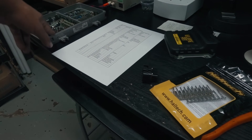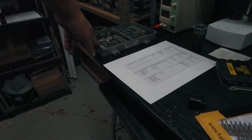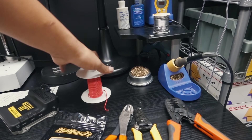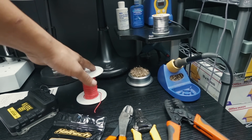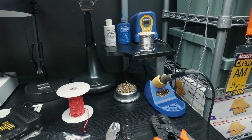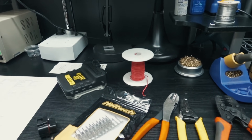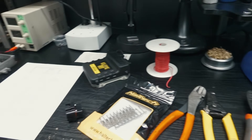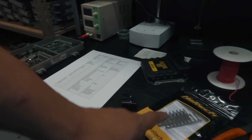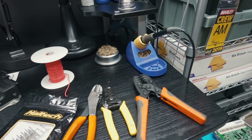You'll need the Haltech pin kit - if you buy the Elite 550 from us it comes with the connector and pins. You need the pinout sheet, which comes with all our kits. You'll also need an OBD1 ECU header - you can buy these separately for $25 if you don't have one to sacrifice. Pick up some 18-20 gauge wire, a soldering iron, and solder. You'll also need a 40 amp relay.